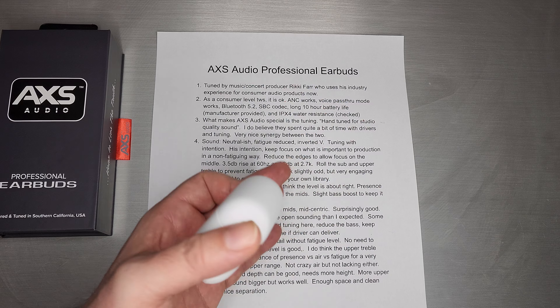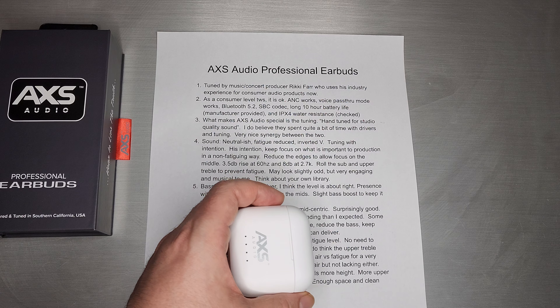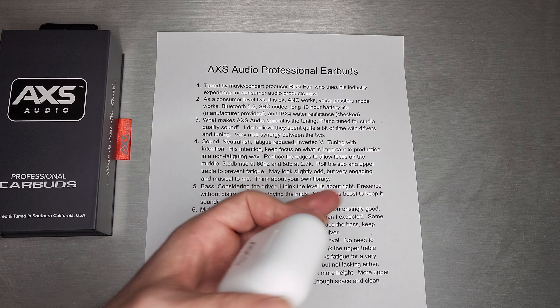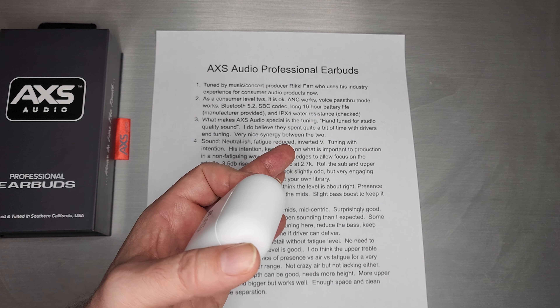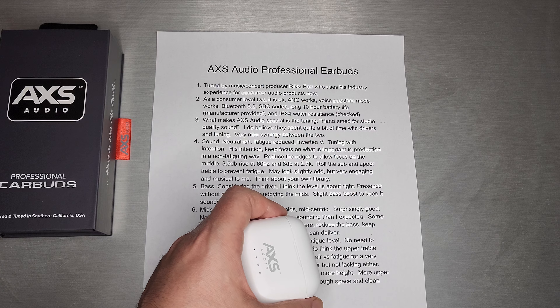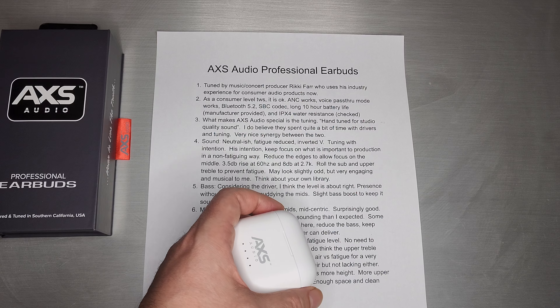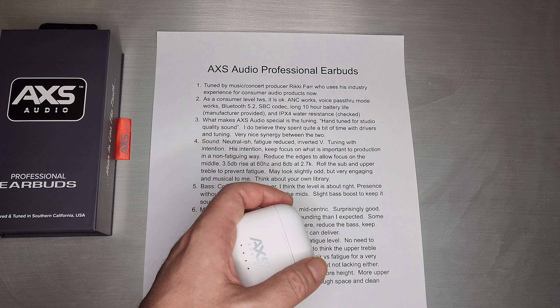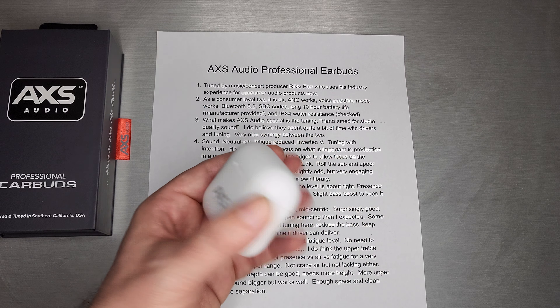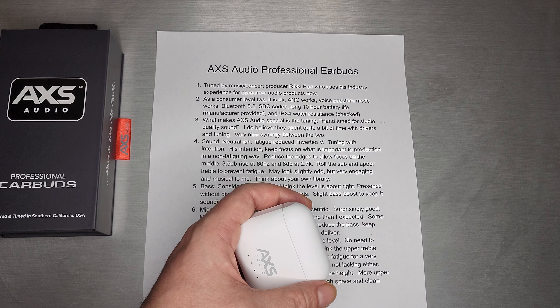Ricky Farr goes back decades in the industry and did a ton of work with 60s, 70s, and 80s musicians — concert promotion, music promotion. Lately he has definitely been part of consumer electronics audio products, starting and selling a few audio companies. And AXS is his latest endeavor.